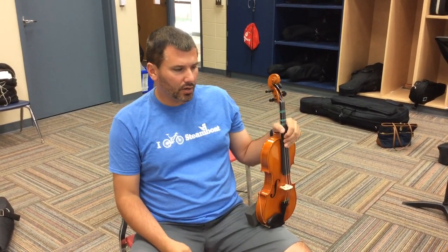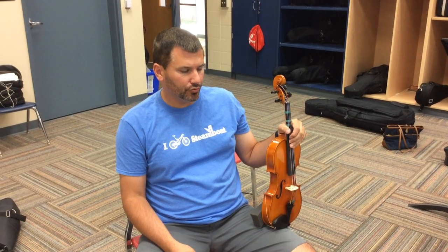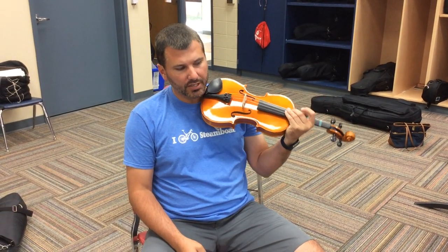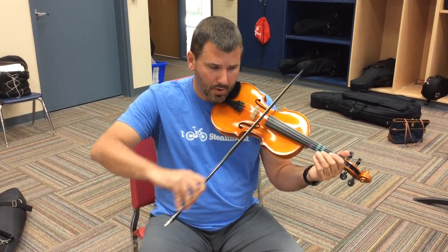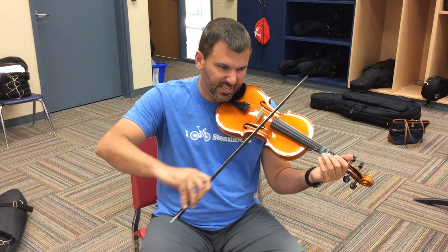Count. Four measures of rest. One, two, three, four. Two, two, three, four. Three, two, three, four. Four, two, three, four. Play. Both the D and G strings.